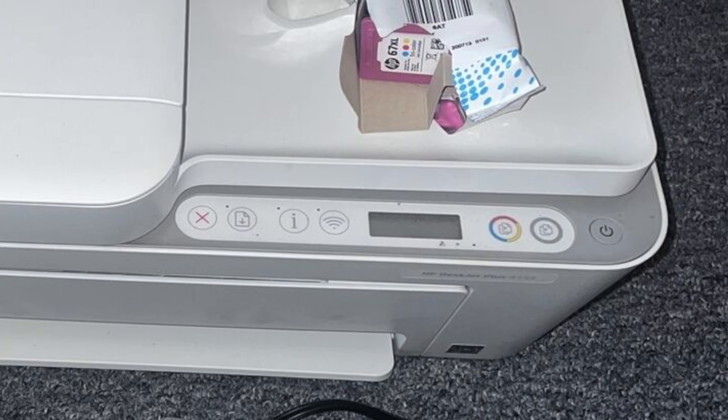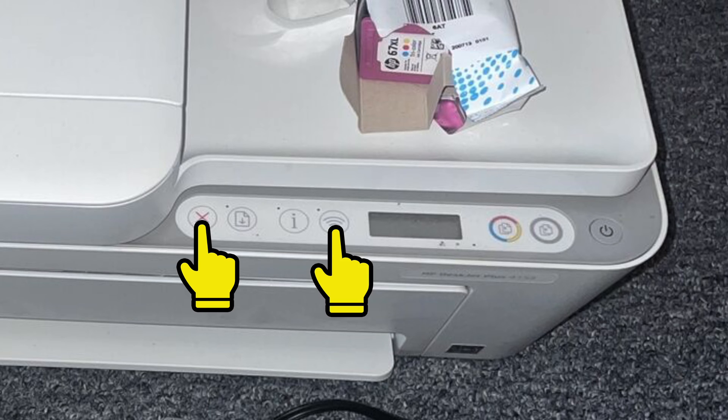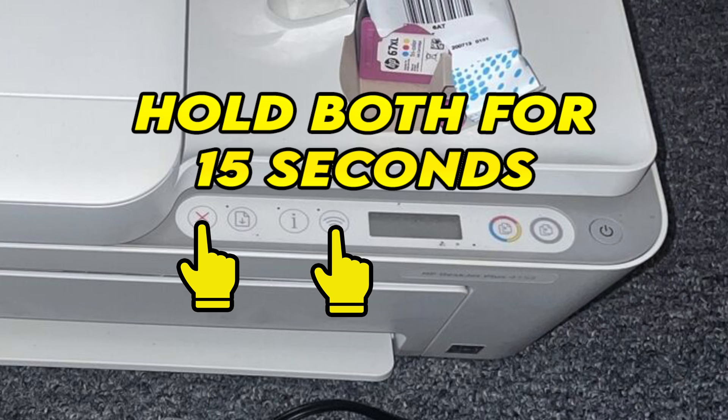Make sure that your printer is plugged in, and now you're gonna press the X button on the left and the Wi-Fi button both at the same time for at least 15 seconds. After that you're gonna see the power button flashing, and this will mean that you succeeded.